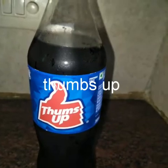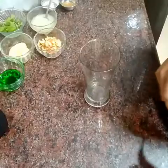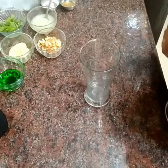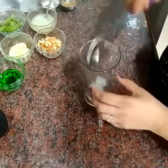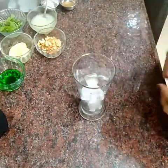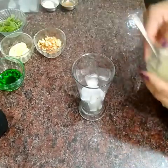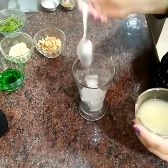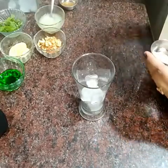Thumbs up, green apple soda. So friends, let's start making mocktails.